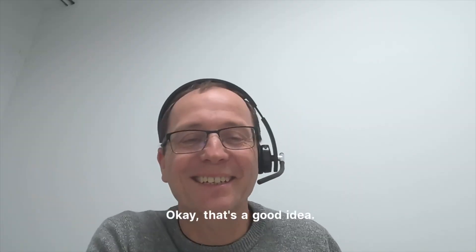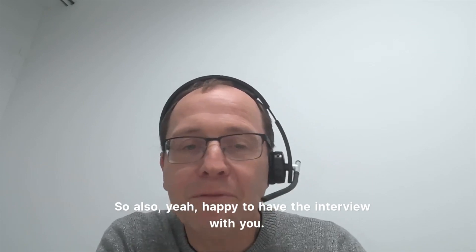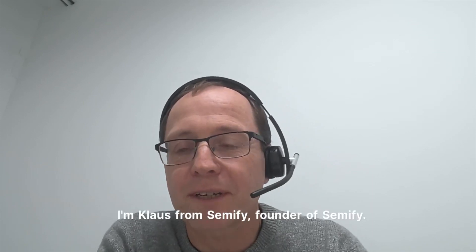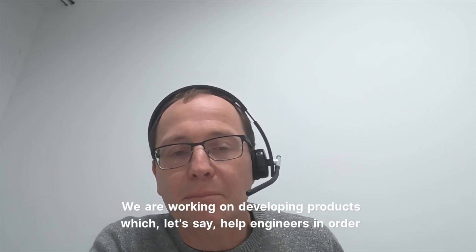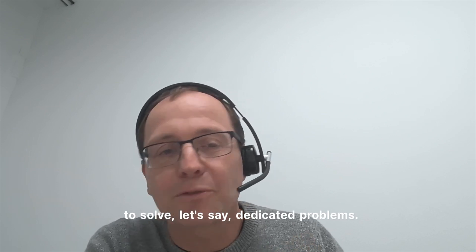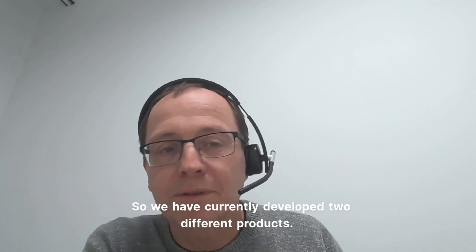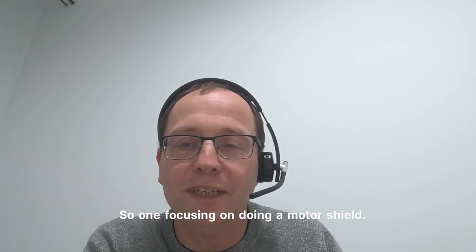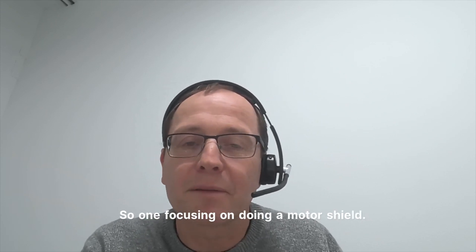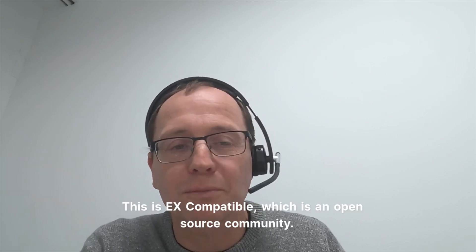Thanks a lot, also happy to have the interview with you. I'm Klaus from Semify, founder of Semify. We are working on developing products which help engineers in order to solve dedicated problems. We have currently developed two different products. One is focusing on a motor shield that is DCCX compatible, which is an open source community.